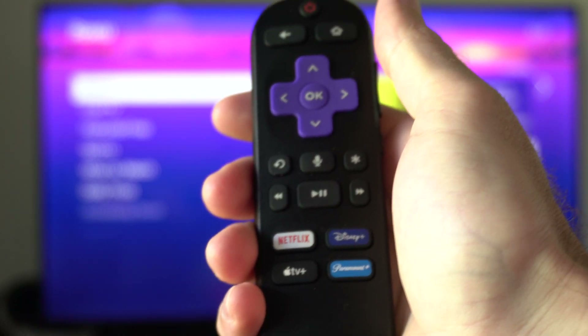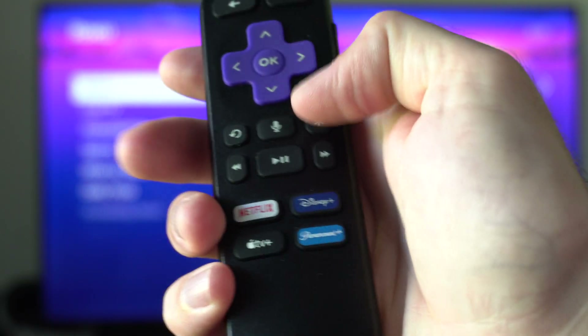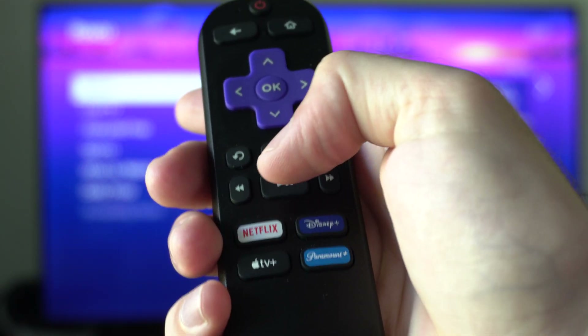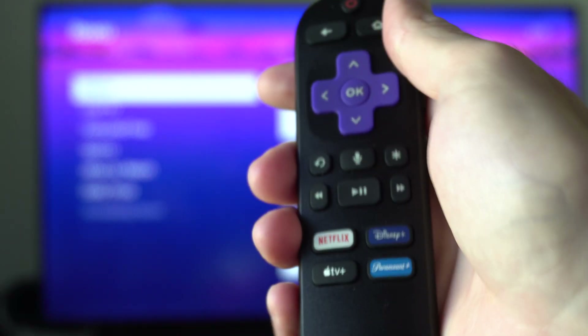To do this, on your remote you want to press the home button five times — one, two, three, four, five — then the fast forward button, the play button, rewind, then the play button, and then the fast forward button. You got to do that in order and it should work.